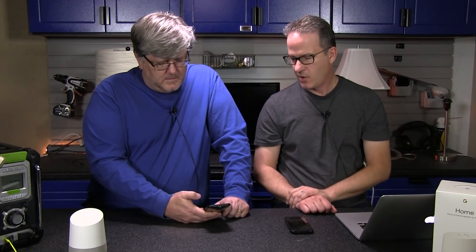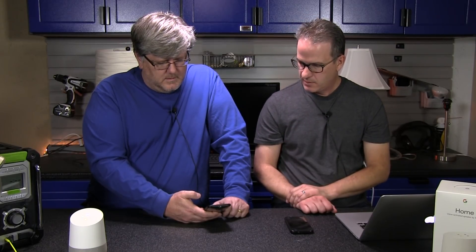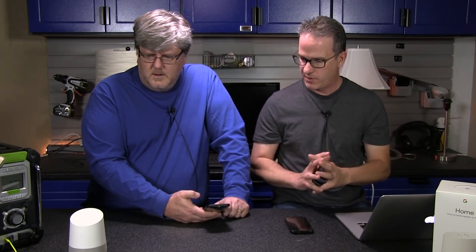Now Brian's clicked on the email invite. It's asking him to install the app, which he already did because he has one of these at home. He needs to add the Studio home device. Brian had to say 'Okay Google' twice and 'Hey Google' twice. We both had to reboot our phones because there was something wrong with the mic. Now it's doing an update — please wait while the devices are being updated.